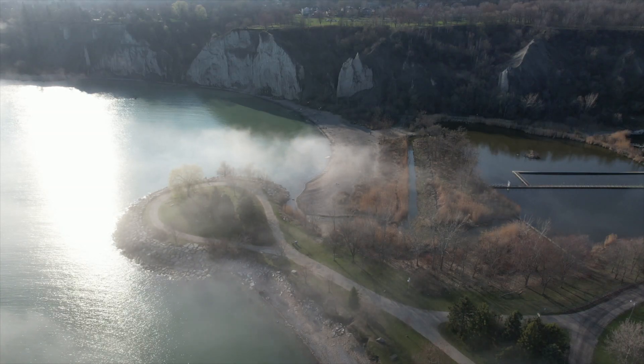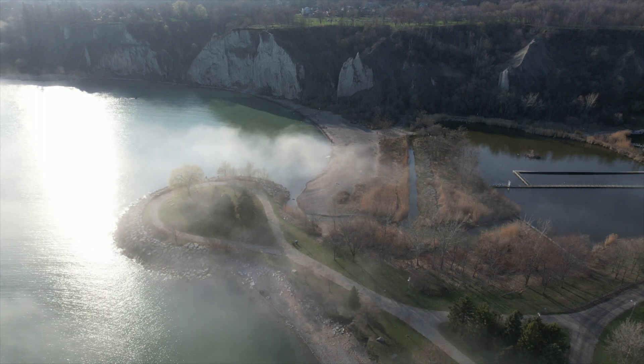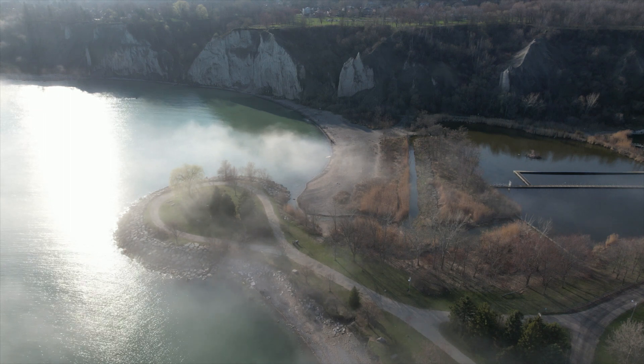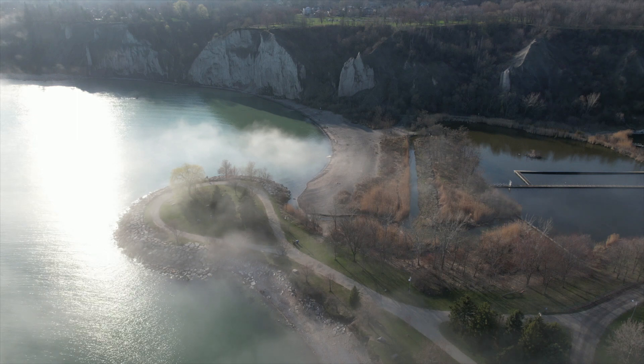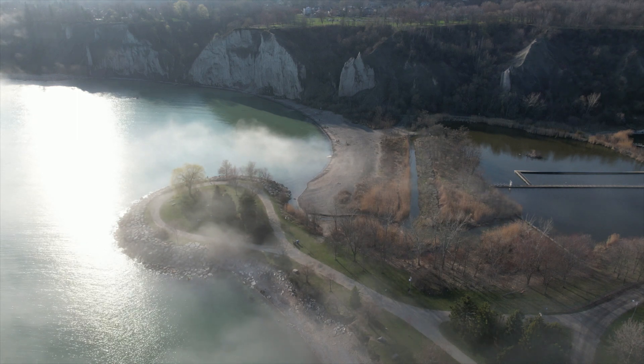This is kind of a challenging shot for any camera, because much of the subject is in shade and then we've got this incredibly hot patch of sunlight on the water. In this example, even with the ND4 neutral density filter, a little bit of the highlights were blown out.